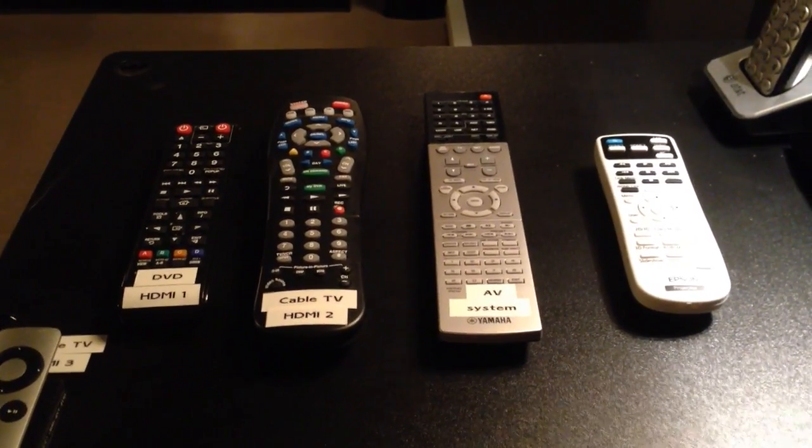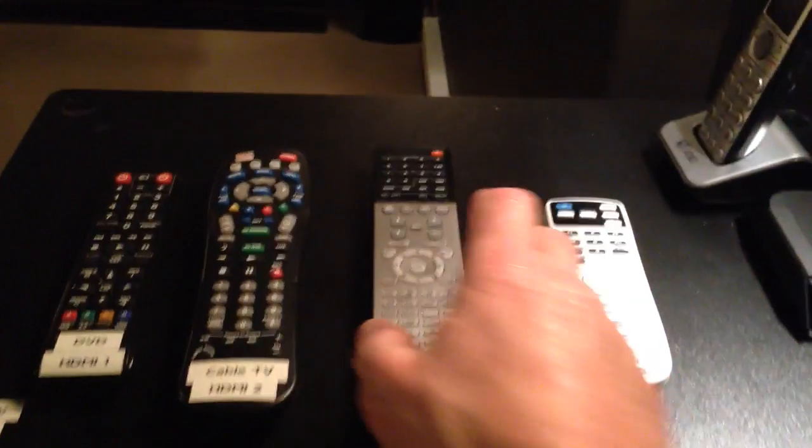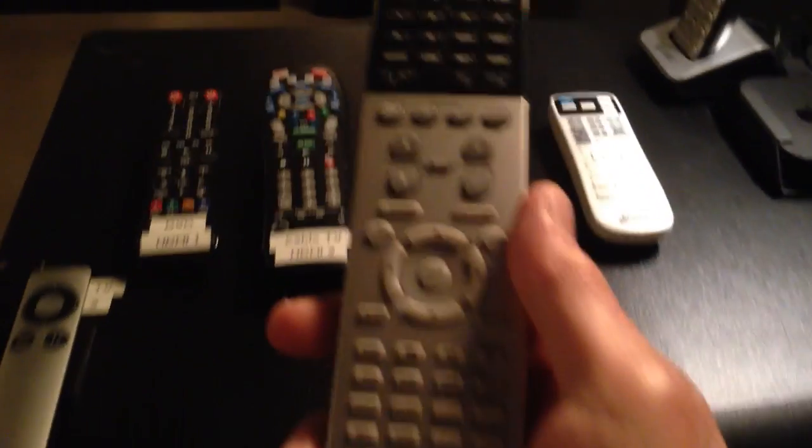To watch cable TV in the media room, first take the remote for the AV receiver and point it down at the stack of components. Press the red button and you'll see that the AV receiver turns on. You'll want to make sure that the input on the receiver is set to HDMI 2.